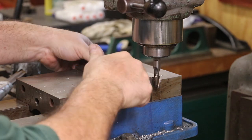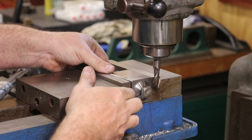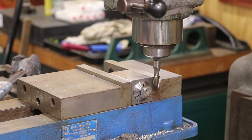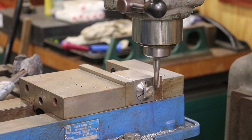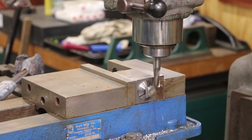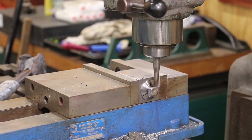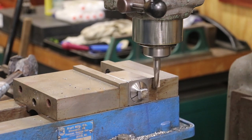All right, last face here. I'm going to take that out, take it over there, just deburr the edges and make sure everything fits good. Then we will do another one and we'll have two bolts ready to go.